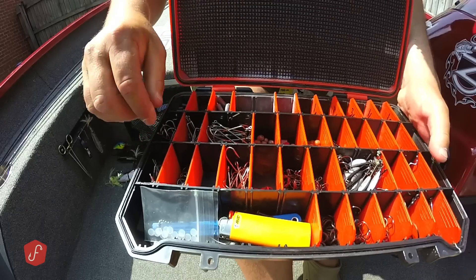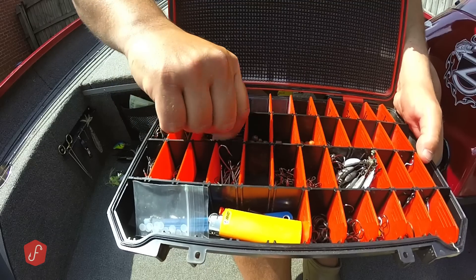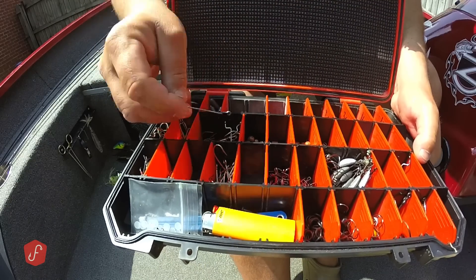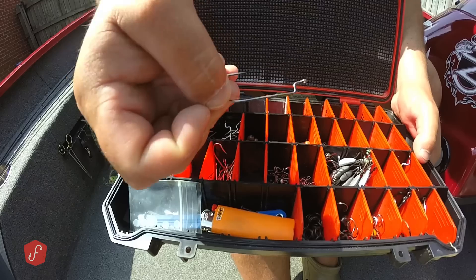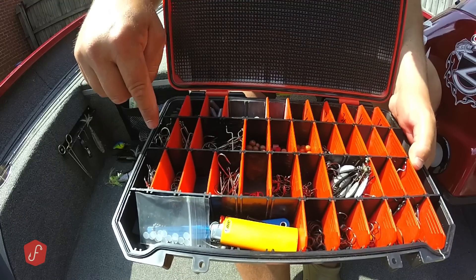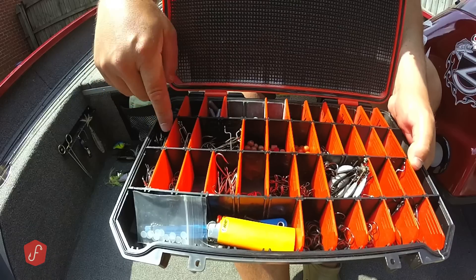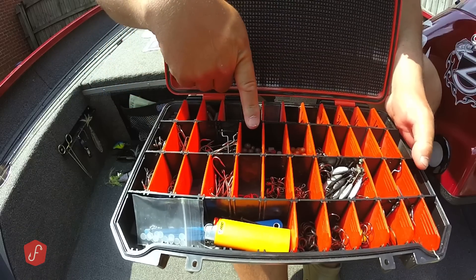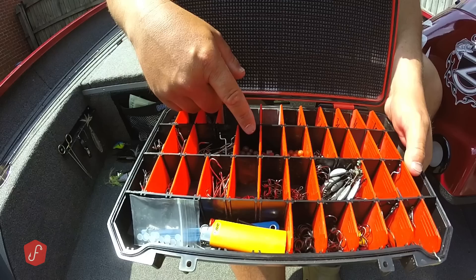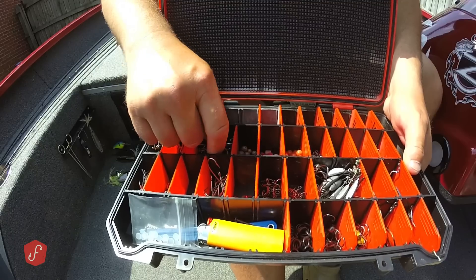You'll notice I don't have any extra wide gap hooks. I stopped using extra wide gap hooks a long time ago — I just get better hookups with these offset round bend hooks. I have 2-aught, 3-aught, and 4-aught; there might be a few 1-aughts in here, but usually 2, 3, and 4-aught. I'd hardly ever use a 5-aught. When I'm using a big bait, I think I get more action out of a 4-aught, and I haven't had any problem with that.